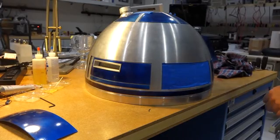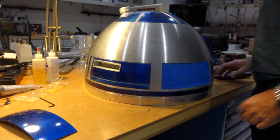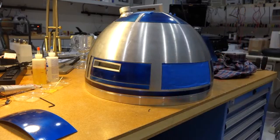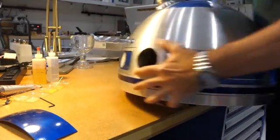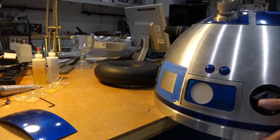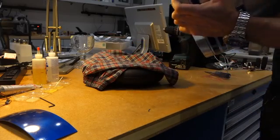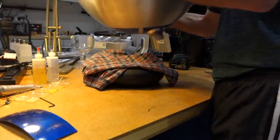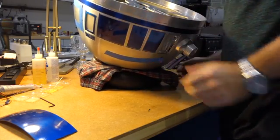Let's see the bright side: I get to disassemble the dome and show you how it's done. It's really hard to work on because it's all round, so I have my special fixture here. I kind of loosen it, put a rag on top, and flip it over — that's how I work on the dome.